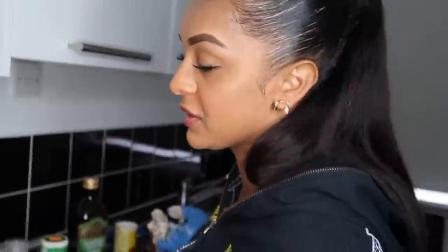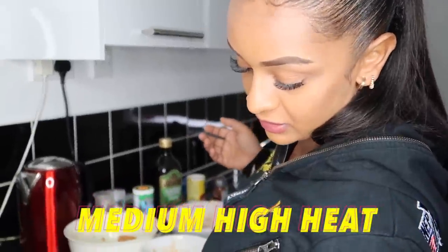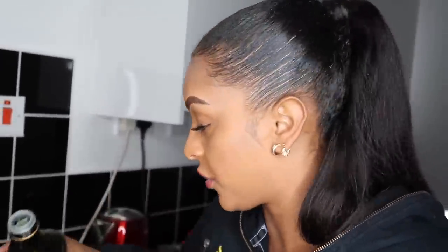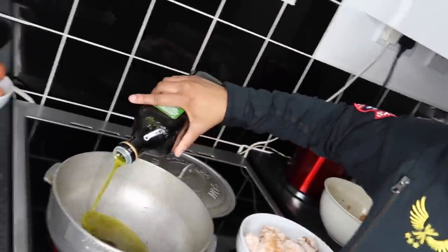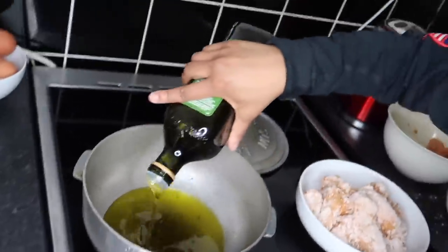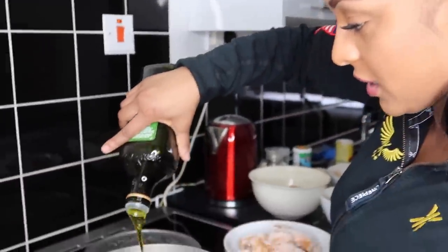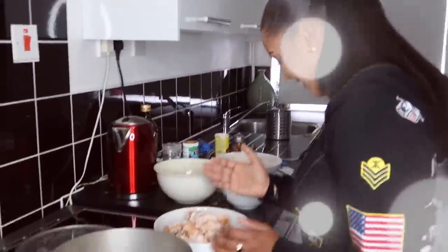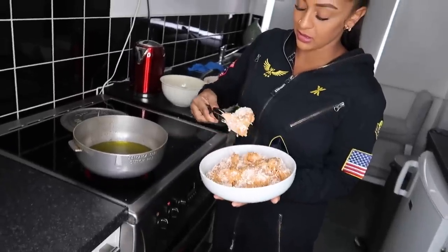I should have done this earlier but I've just been taking my time. I'm going to put the pot on the fire so it heats up quick, and I'm going to start to pour my olive oil in — as I said you can use any oil you want. See the oil in there. I don't have a deep fryer so that's what I'm trying to create here. The oil is piping hot so what I'm going to do now is put my wings in there.